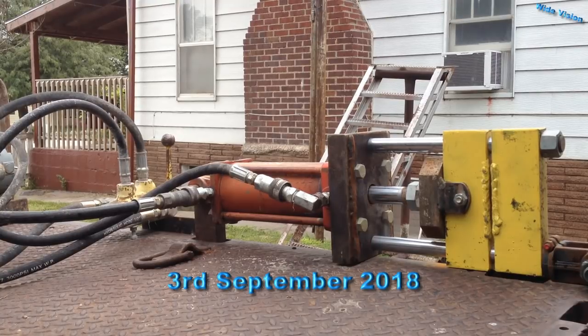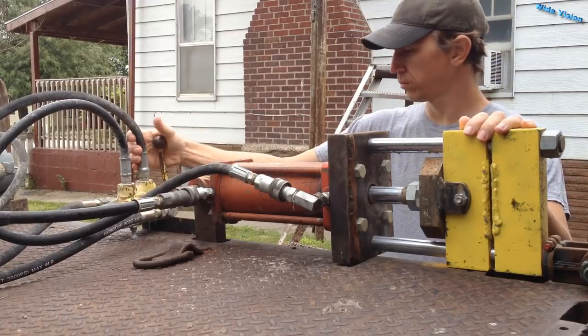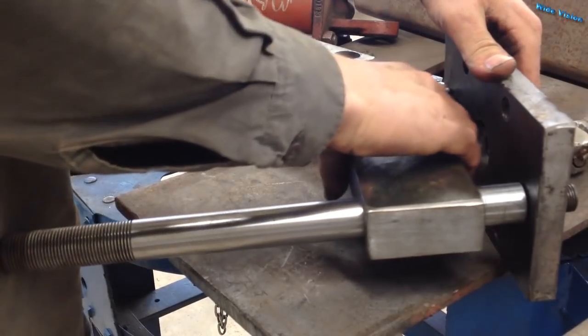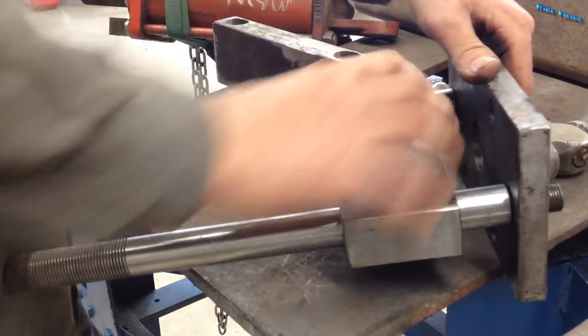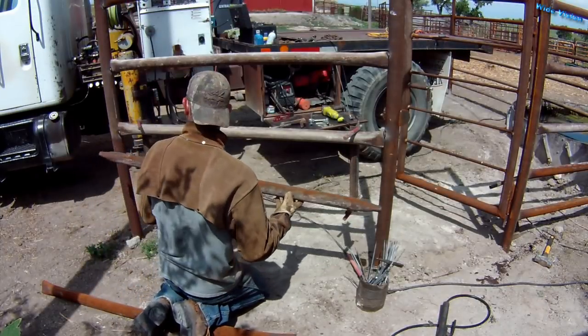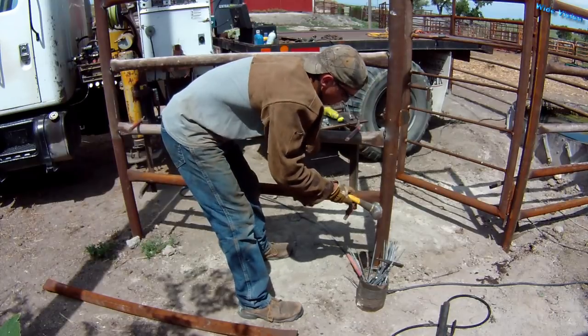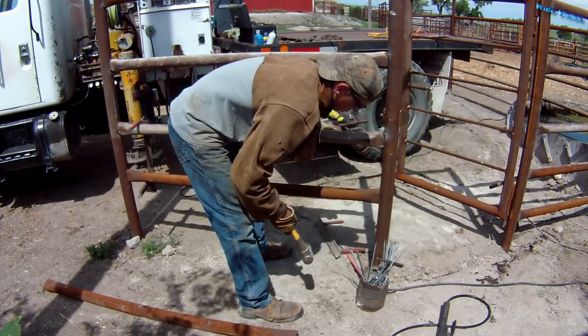I'm going to be working on the press today. I need to get my valve put up in a better location for this thing. If you haven't seen the first couple videos on this, I'll probably link them in the end screen and maybe in the description below too. In case you don't know what this machine is for, I squish pipe instead of making saddle cuts when I'm building corral, because it saves me a whole lot of time.